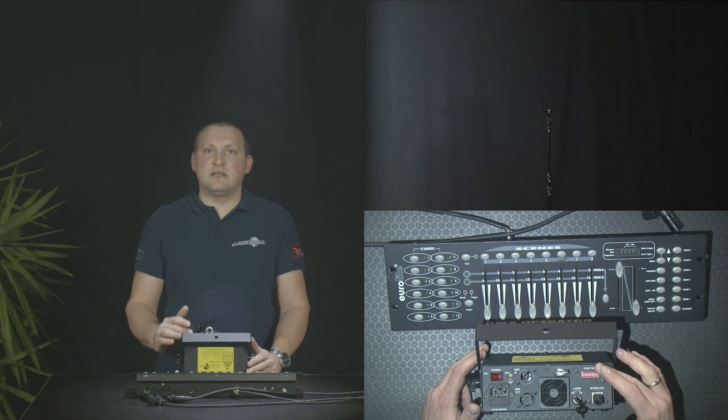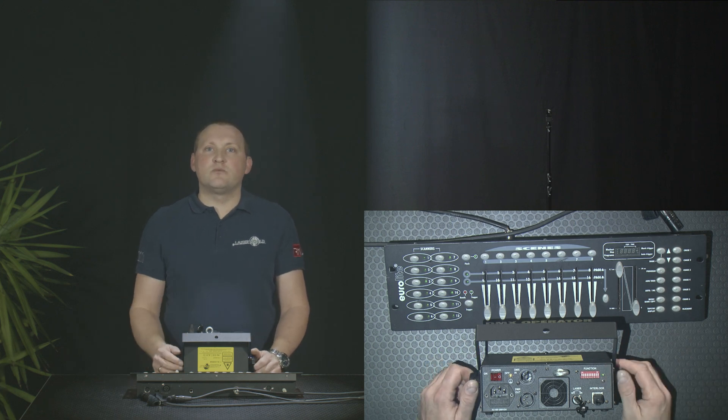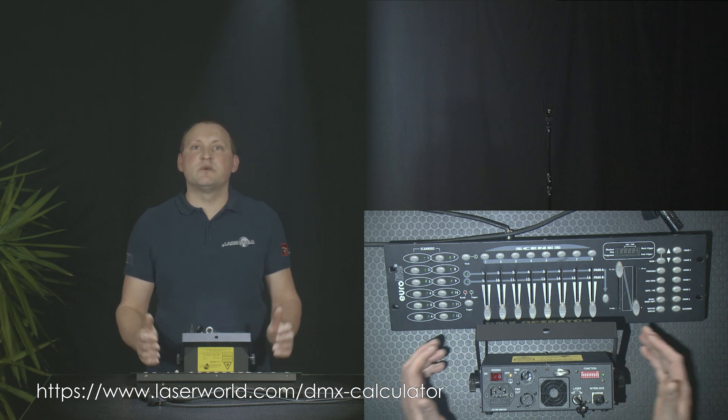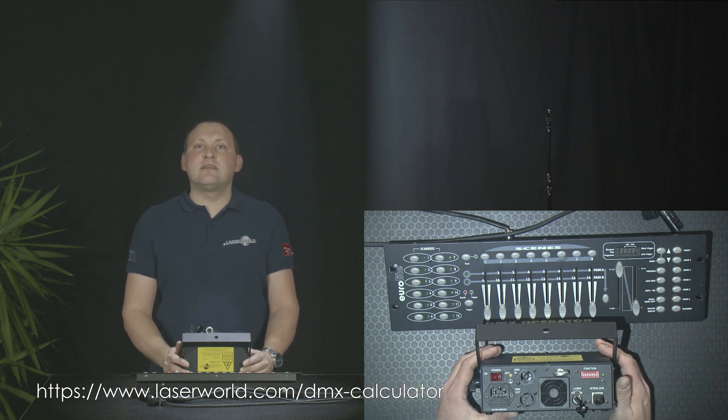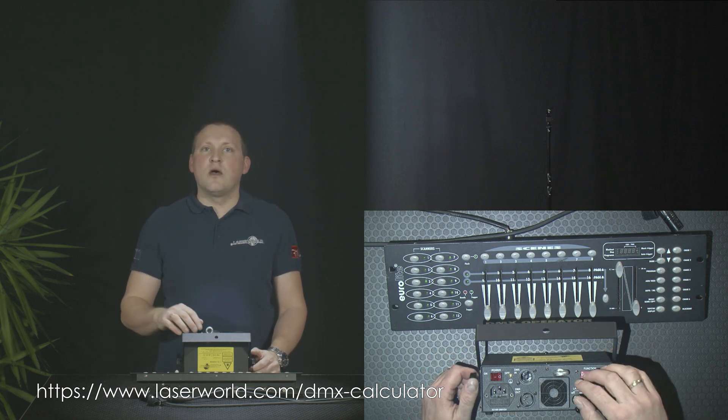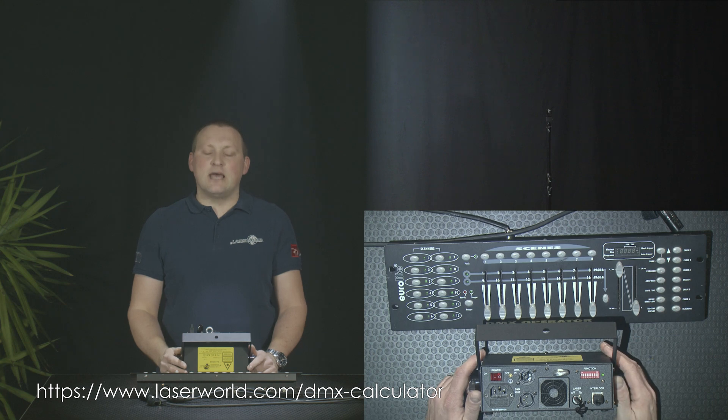If you don't know how to set the address properly, have a look at the LaserWorld website. There is a DMX DIP switch calculator where you can easily enter the address and the DIP switch positions are shown correctly, so you can easily set it at the laser.